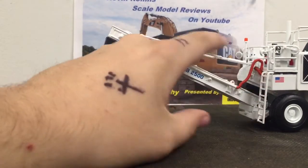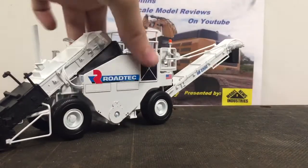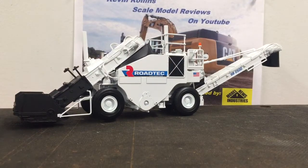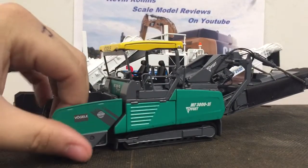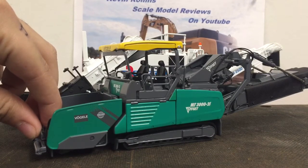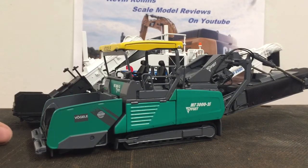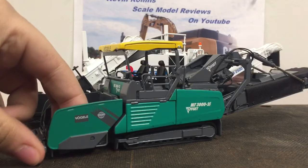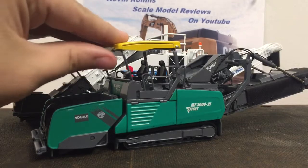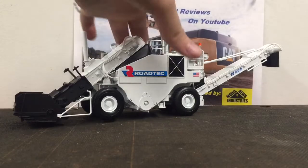You do have one ladder up and the American flag right there. Now my opinion: would it be better to get this or its European counterpart, the MT3000-2i? Well, in terms of detail and functionality, the MT3000-2i wins. However, I've never seen one of those in real life and probably never will, and I've seen a plethora of SB2500s. Honestly, I would choose the SB2500 because I see it — but it all comes down to your preference.